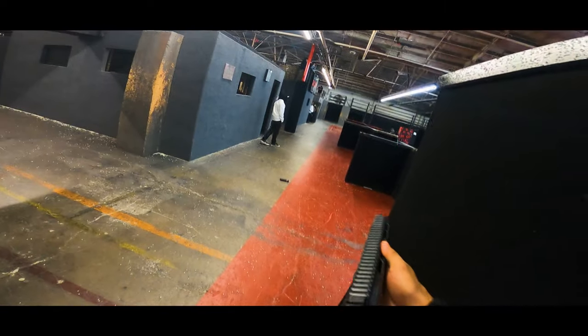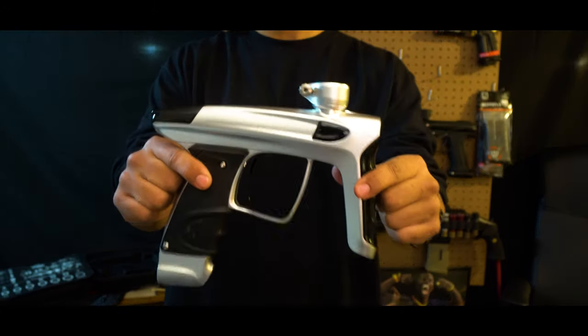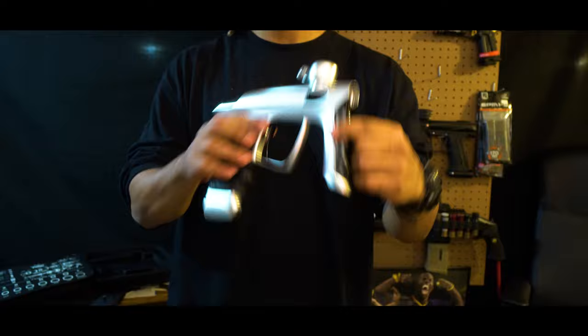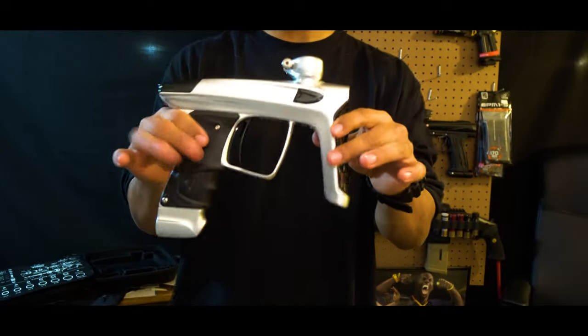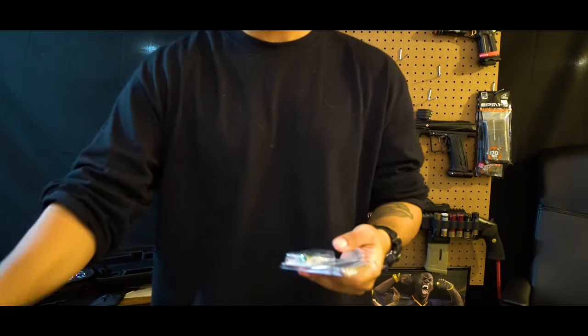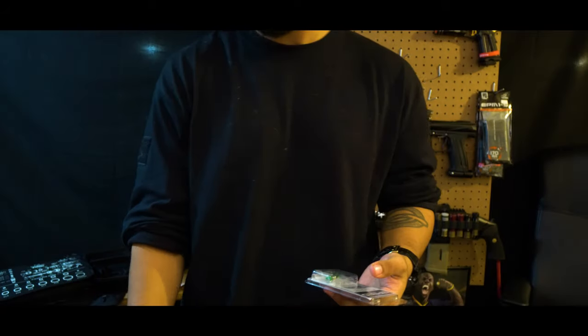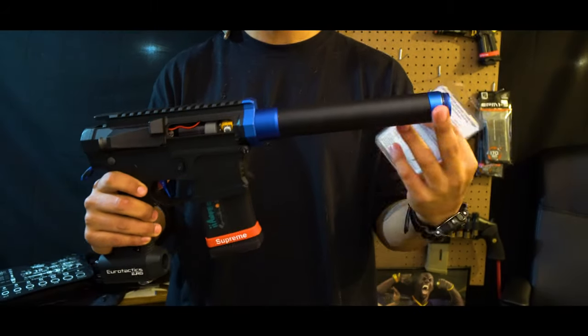I could just DSG my current SSG1 build, but I don't want to shell out the money right now. Especially now that I've bought a new Luxe — this is definitely gonna help me out on a different kind of field. I do have some parts here that I'm gonna transition to. Got this new mag release from Max Hop just to kind of match the upper receiver that I have here.